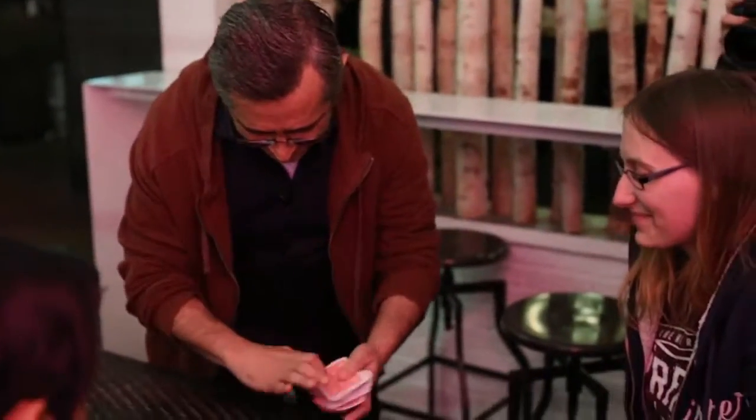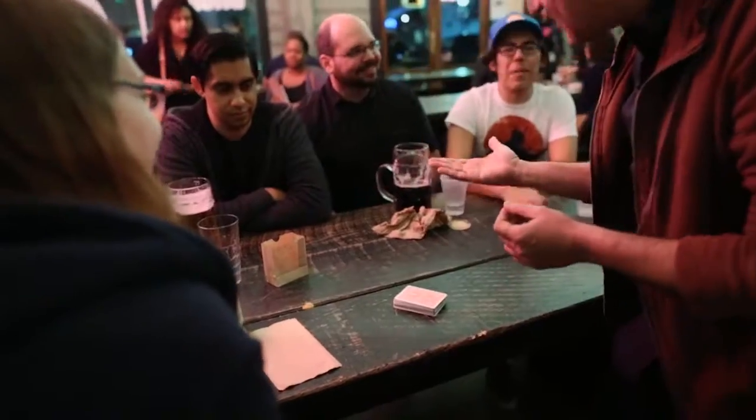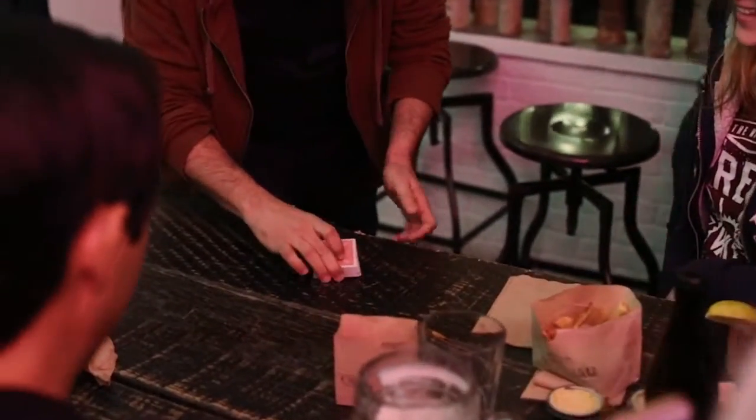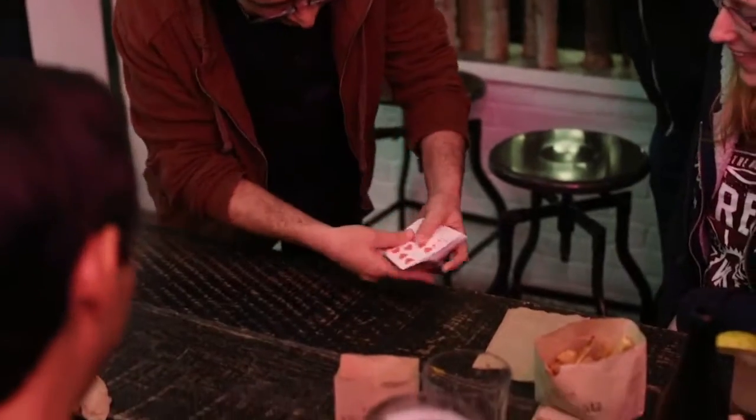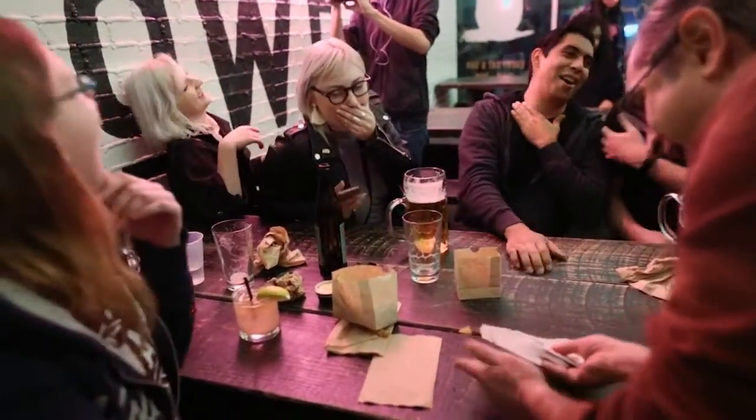Are you ready for the moment of magic? Alright, here we go. Like oil and water, the red is so heavy it drops to the bottom of the deck. The black is so light that it rises to the top of the deck. No way! No! Just when you thought it was not going to happen. Are you ready? Every red card! Every black card!